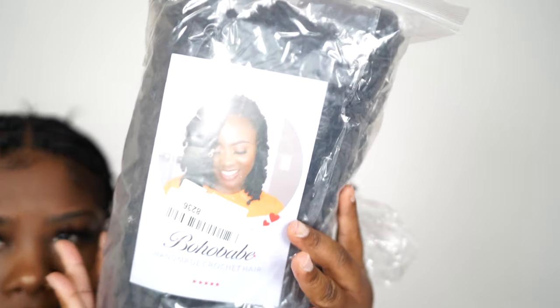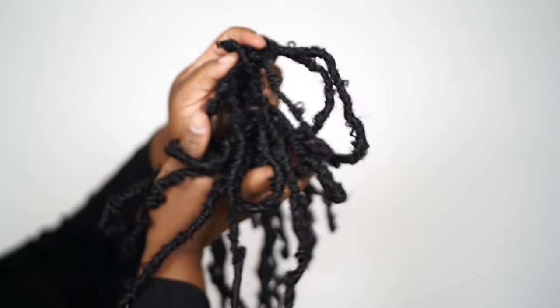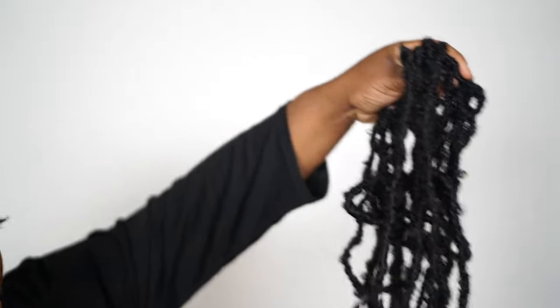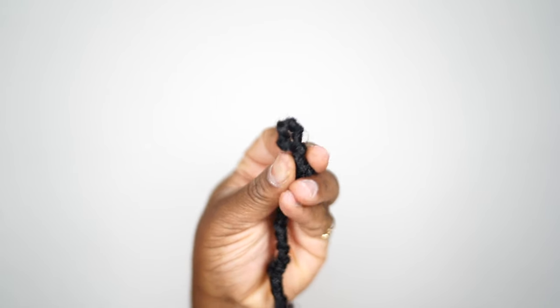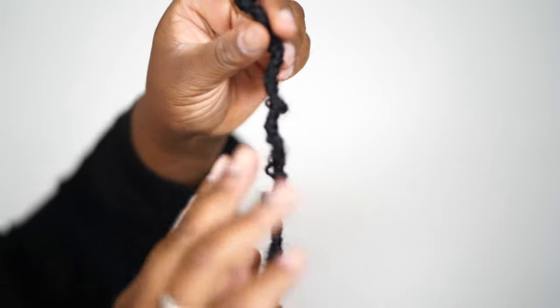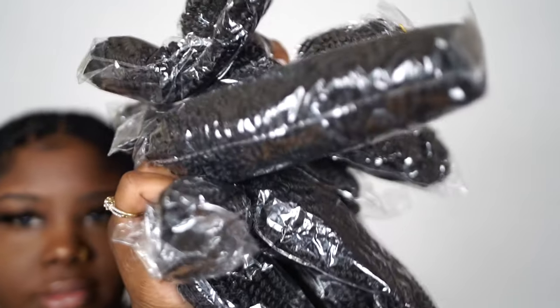I ordered these butterfly locks off Amazon — I'll have them linked below. I really like the construction of these locks. The ones from Amazon definitely gave me that bohemian distressed look I was going for. These are 30-inch butterfly locks and they shipped really fast. I got a pack of six, and I also got spring twist hair.